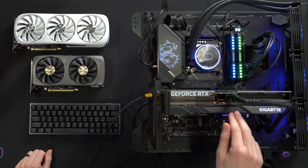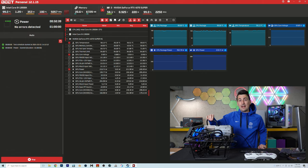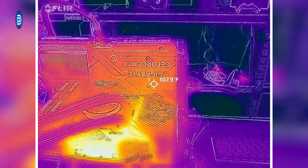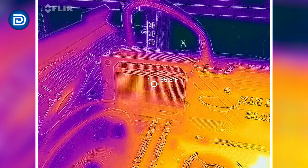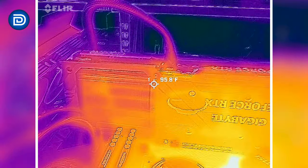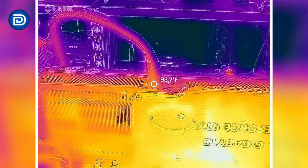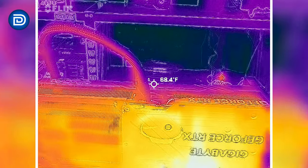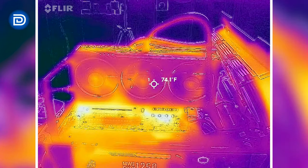Everything's operating well within spec and range. Now just for fun, let's grab that thermocam and check out our cable connector. The FLIR cam is fired up. We're showing about 100 to 110 degrees Fahrenheit on the back — and there's 115 degrees Fahrenheit on the back right there. We'll grab some more data points throughout. Looking at our connector under that full load with 220 watts coming through, we're in the mid to high 90s right at the connector. Not bad for a single cable pushing 220 watts. From the other side, similar story here.